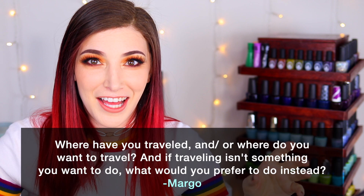We've got a great fun fact question submitted by Patreon supporter Margo — Margo wants to know where have you traveled and/or where do you want to travel, and if traveling isn't something you want to do, what would you prefer to do instead? I don't think I've ever talked about this on my channel, but I am not really a traveler. I feel like everybody I know always wants to travel and visit a bunch of places, and don't get me wrong, I'm into seeing a bunch of places in theory.